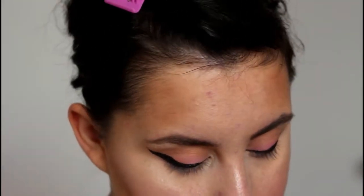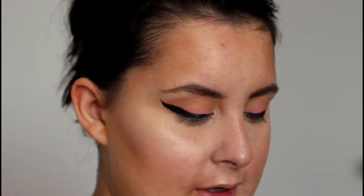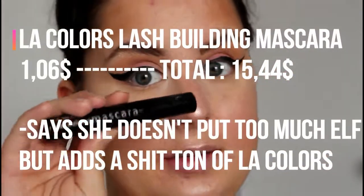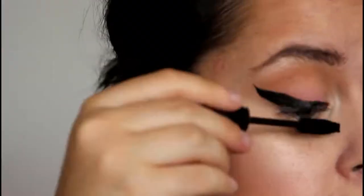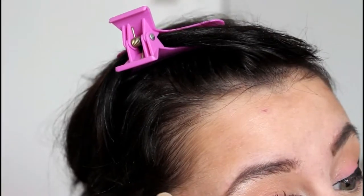And mascara — I don't know how bad or good this will be. I haven't tried it and I'm really difficult with mascara. It's the LA Colors Lash Building Mascara — basic, basic mascara. It's okay. It does the job for a dollar, but I probably won't repurchase. It's not the greatest, but it's really not the worst I've tried.